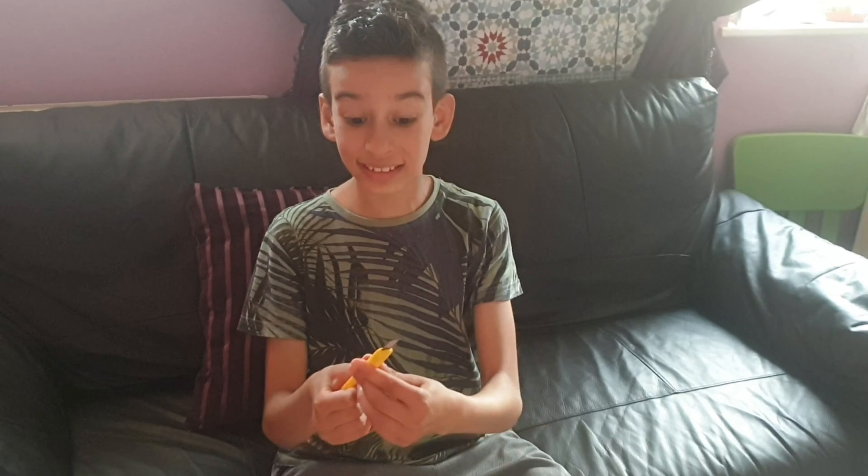Hey guys, welcome to my first unboxing video! Today I will be unboxing my brand new mini laptop, the IO to 360. I'm kind of nervous, but I will give it an honest review and see how good it is. Anyway, let's start!